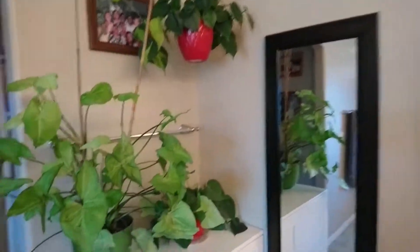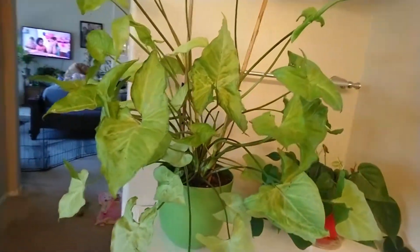Hi guys, it's me Lani. In this video I'm gonna show you my plants here in our master bathroom. I don't think I have a video of this — probably I do, but it's like a whole house video. This one I'm gonna show you the plants here specifically.